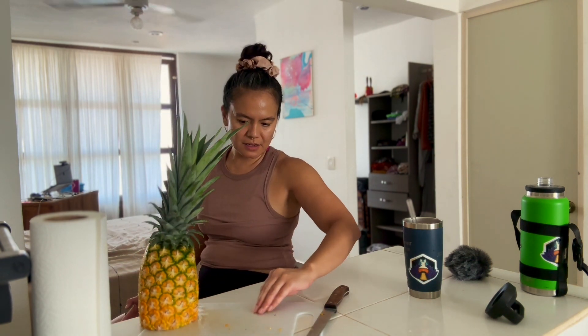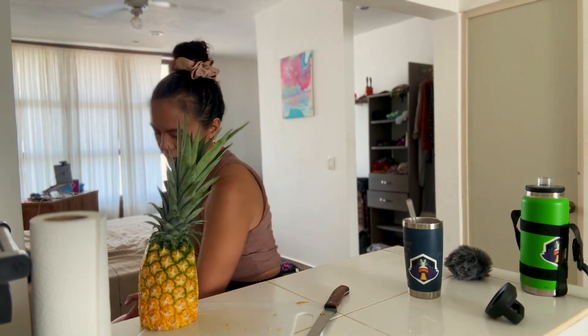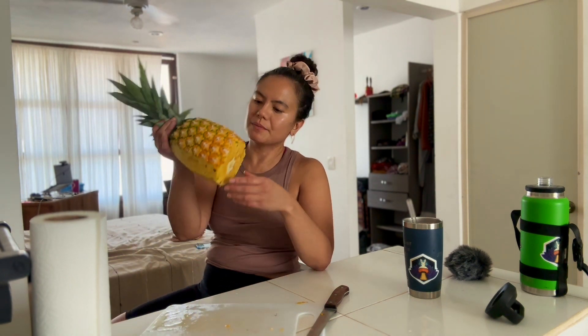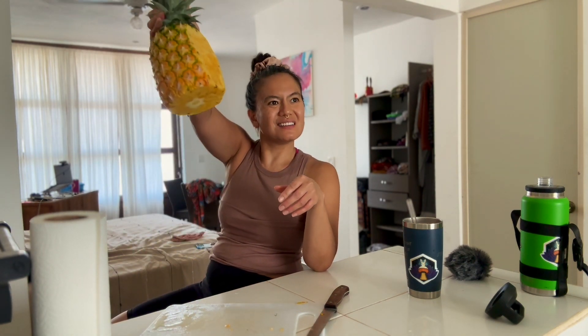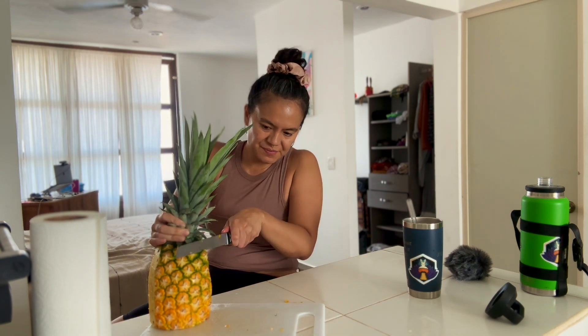It looks like it might be a little fermented here on this one side, because it's a little bit clear. Is that like the sign? It is, right? It's like a little orangey and clear.